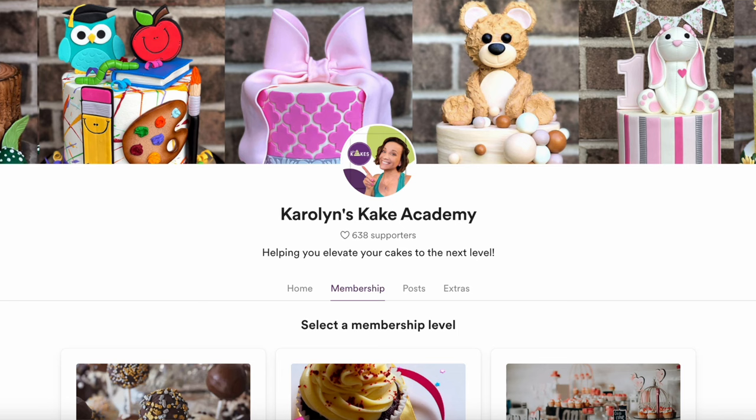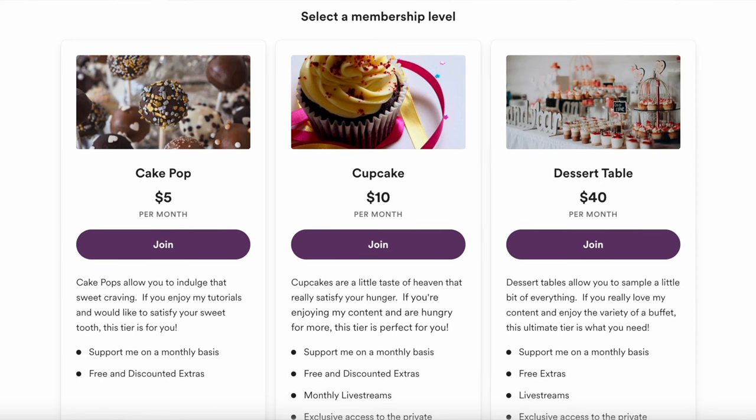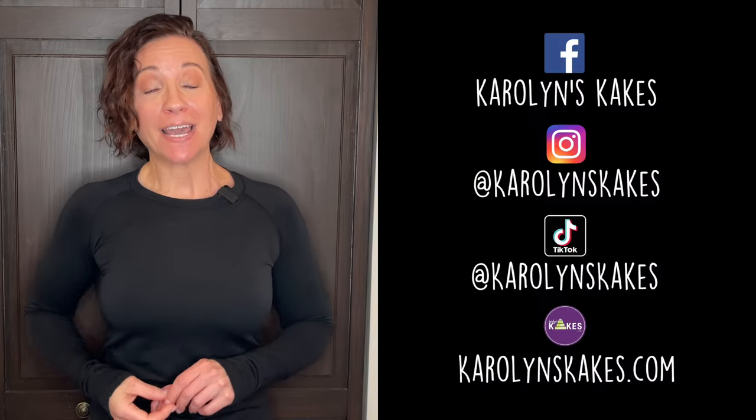I hope that cleared everything up. If you have any questions or comments, leave them below. I have a Cake Academy membership program where I can help you elevate your cakes — the top two tiers include access to my exclusive Facebook group where I go live and discuss pricing. Please like this video if you liked it, and if you're enjoying my tutorials, I'd love it if you could buy me a coffee. Remember, it's cake — have fun! See you in the next one.